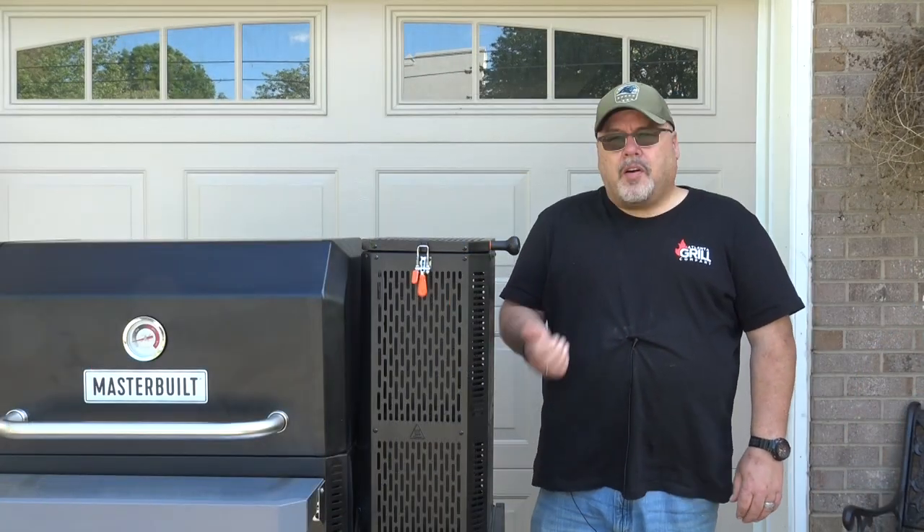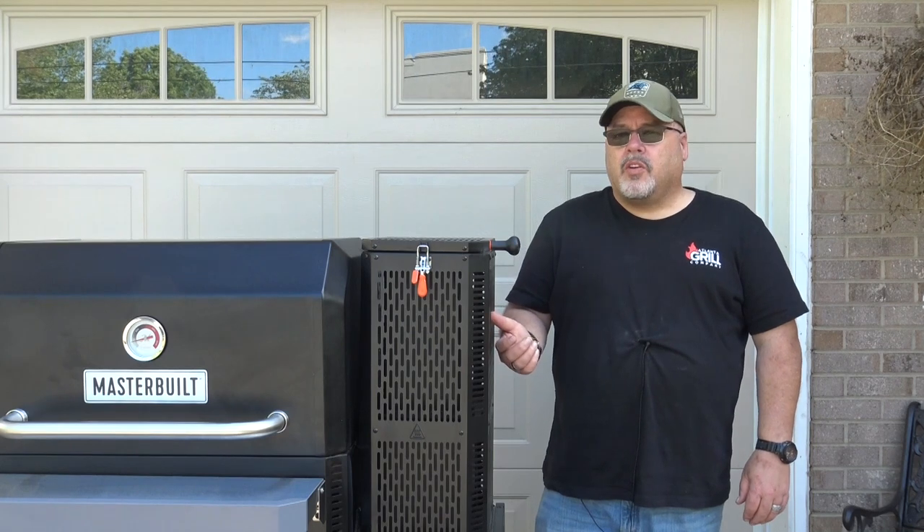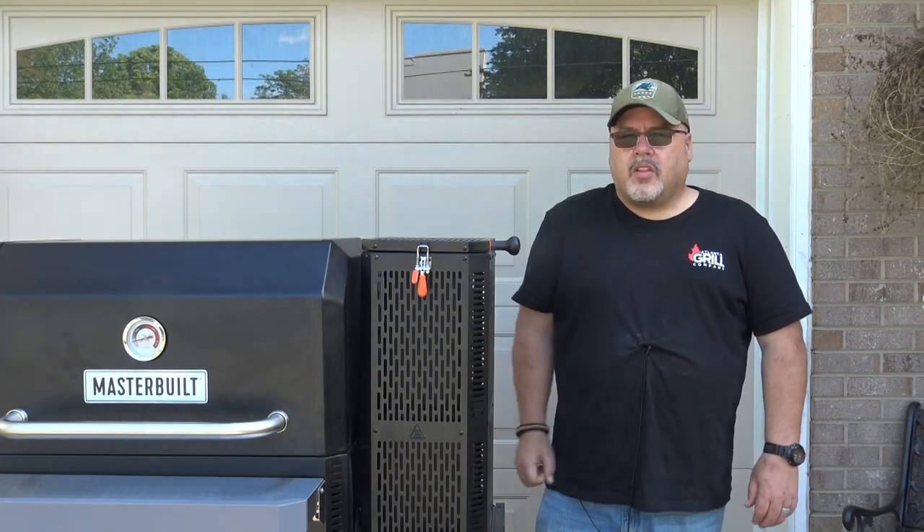So stick around, follow along. We're going to be cooking some on this and we'll get to show you a lot more. Until next time, it's John Setzler with Atlanta Grill Company.